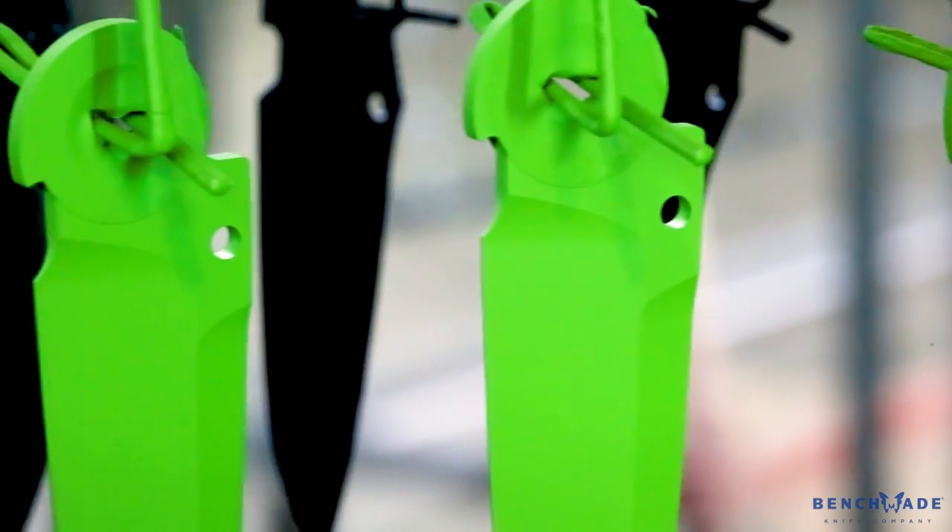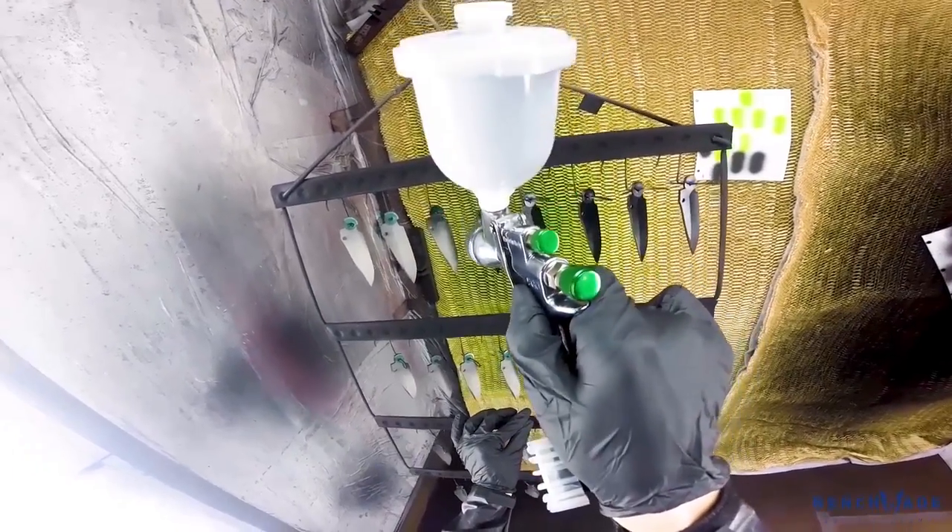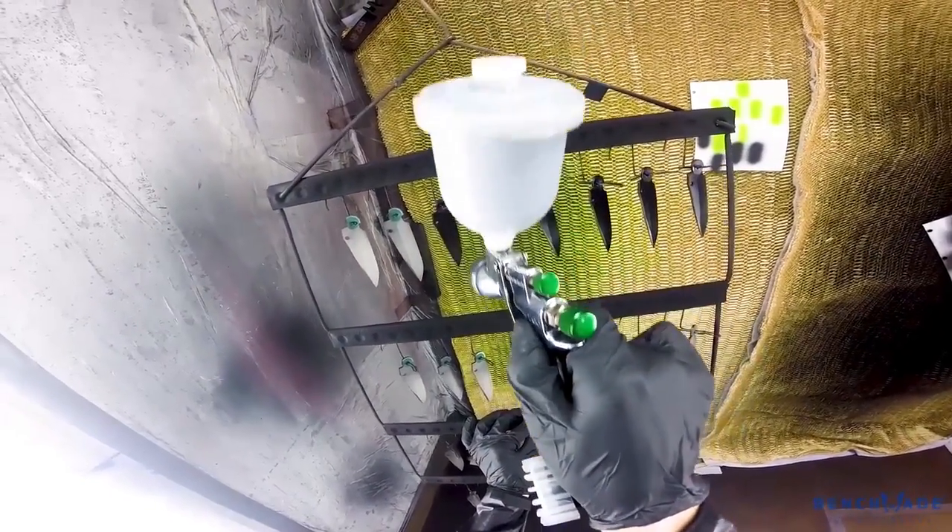To complete a full application on one particular knife, some of the Benchmade knives take two coats, some take one. The majority take one coat and that just depends on the size of the knife, but usually one or two passes per side on a Benchmade knife would pretty much cover that side.